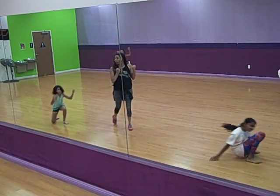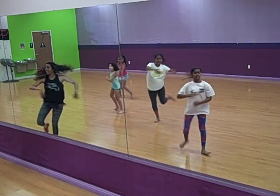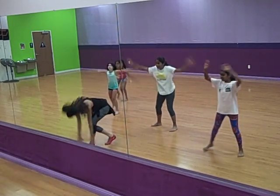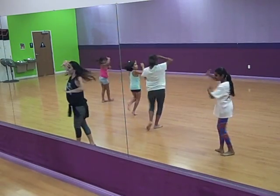Go wrong way, walk into your diagonal, and one, two, three, four, five, five, six, seven, eight, one, two, three, four, five, six, seven, eight.